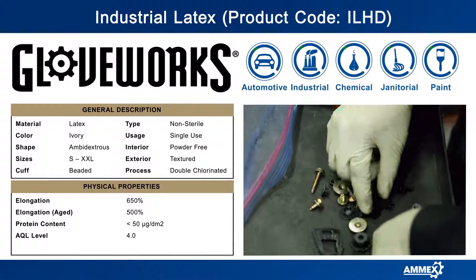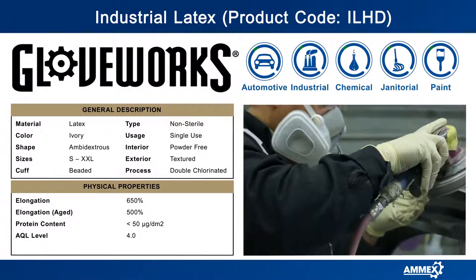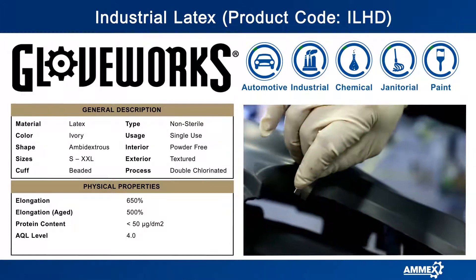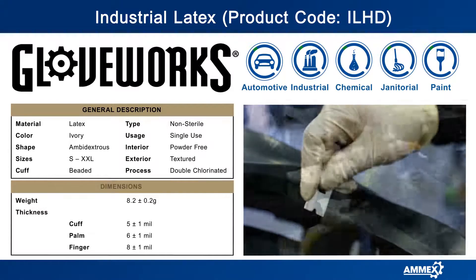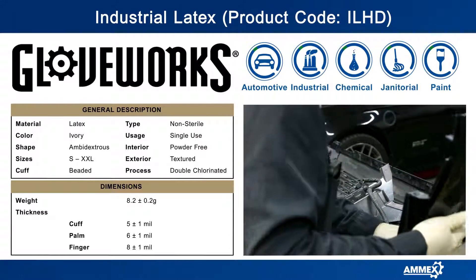At 8 mil, they're more than twice as thick as standard latex gloves and provide barrier protection for working with numerous common and specialty chemicals, such as acids, bases, and other water-soluble substances. The micro-rough texture on the surface of the glove gives you an enhanced grip in wet and dry conditions. It's also powder-free, so you don't have to worry about messy powder residue.